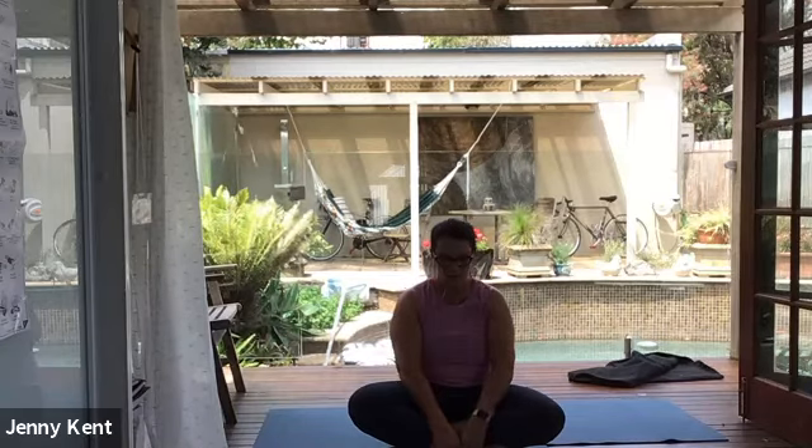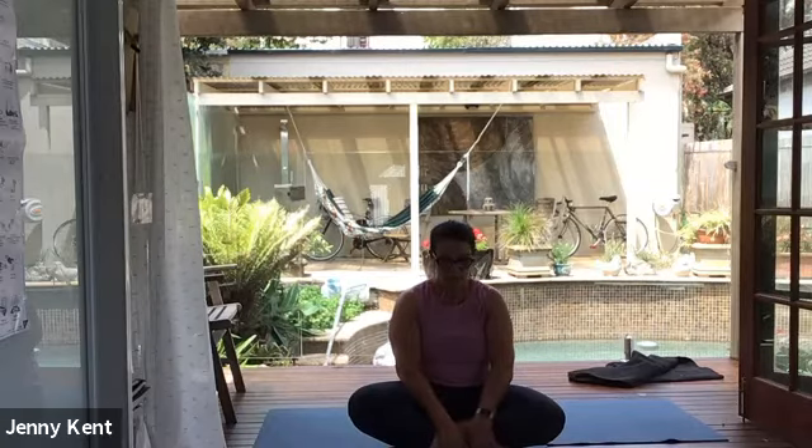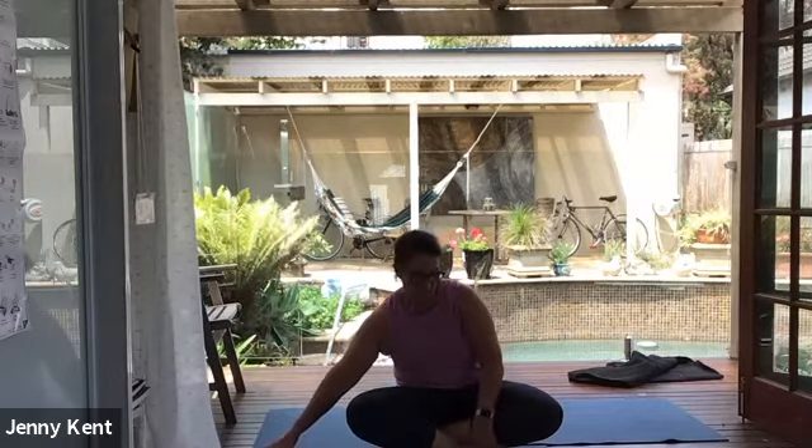Without opening your eyes, visualise the four walls of your room, the ceiling, the floor, your body lying on the floor. Visualise the position of your body, your clothes, your hair, your face. Become acutely aware of your existence, of your physical body lying on the floor. Become aware of your natural breath — your natural and spontaneous breath that moves in and out of your body without any effort.